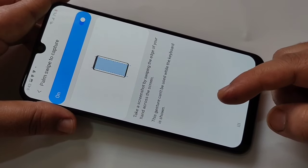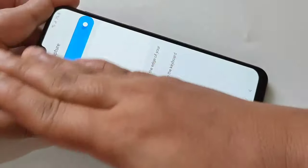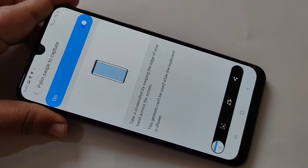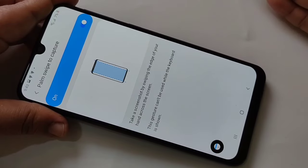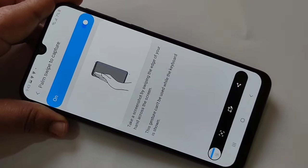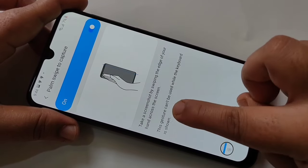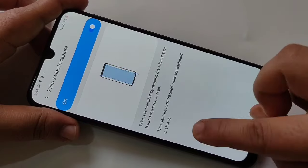You can swipe either side of the screen using your palm. I will show you — you can see the screenshot is captured. If you want to swipe from the left side of the screen, just swipe from the left side. Note that this gesture cannot be used while the keyboard is shown.